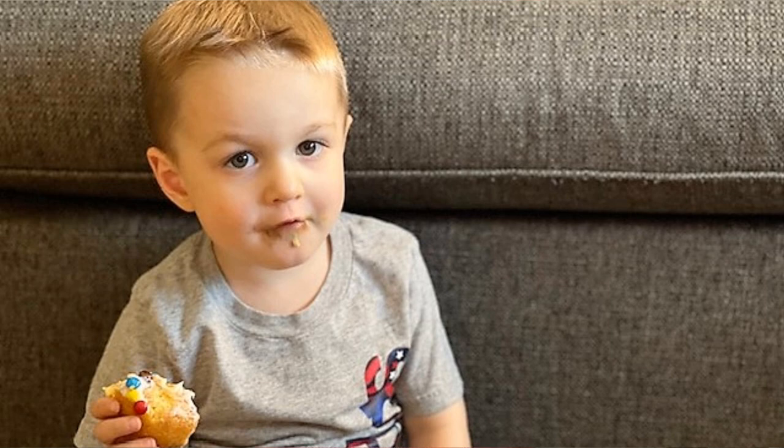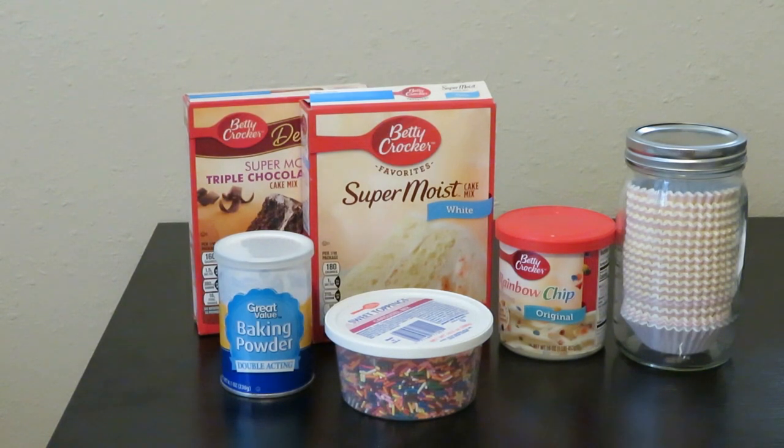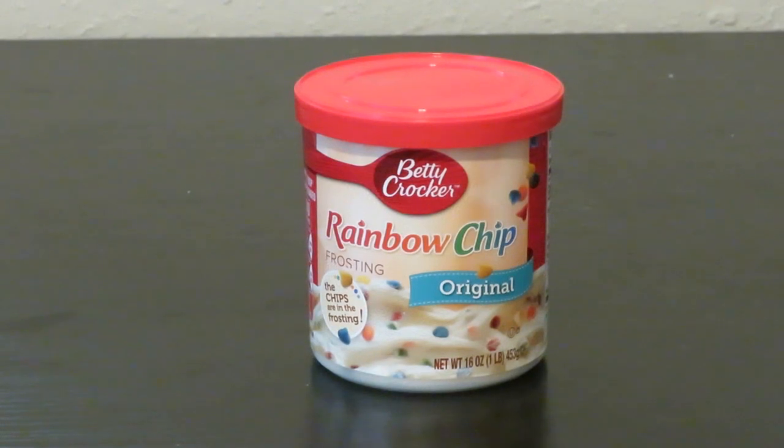In my stockpile with my cake mixes, I like to make cupcakes with my grandchildren, so I have a variety of cake mixes, a variety of already pre-made frostings.